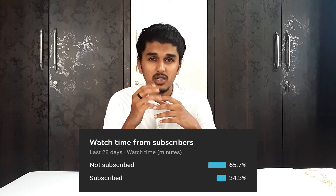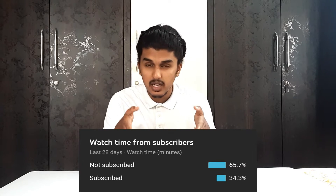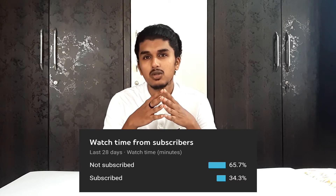Before going to the third, fourth, and fifth sneaker, I just want you all to know that 60 to 65 percent of you are not subscribed to this channel, so please do subscribe and turn on that notification bell if you haven't yet.